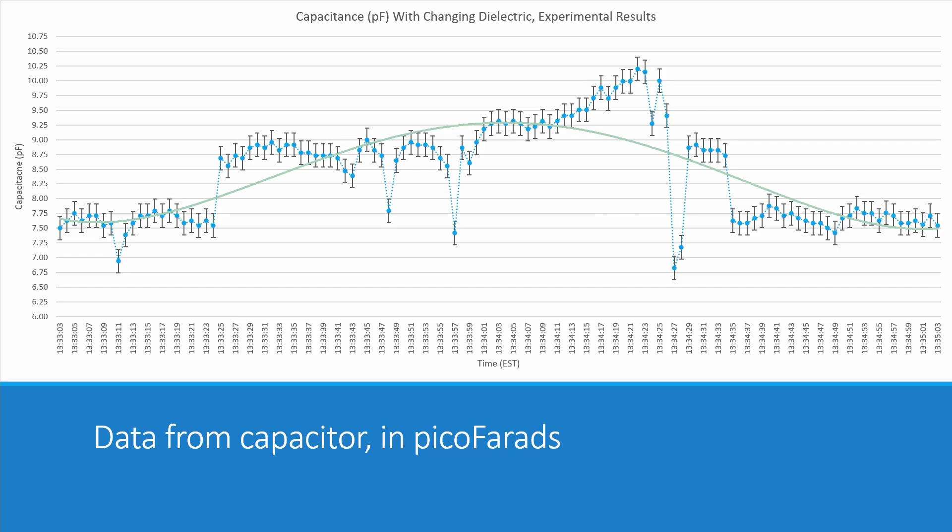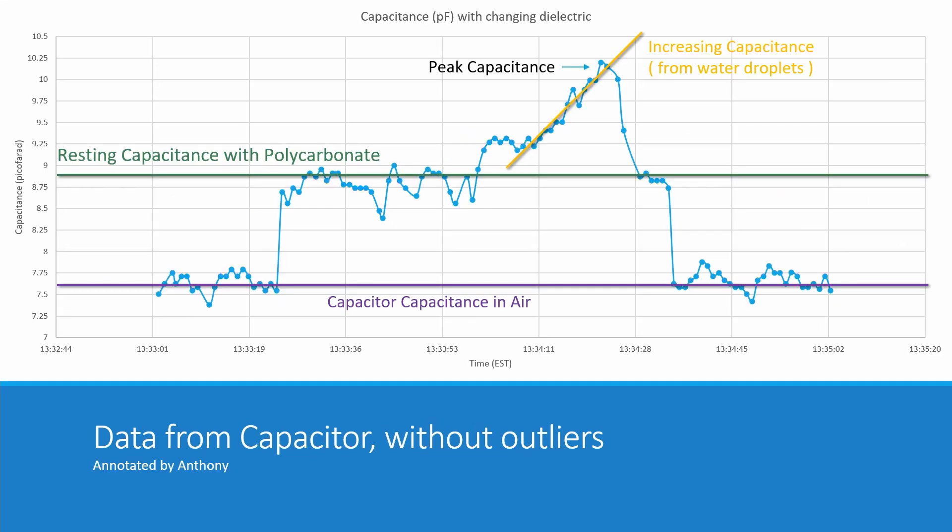Now taking out the outliers makes the graph a little easier to look at. We have a few distinct areas: at the bottom, capacitance in free air is around 7.5 to 7.7 picofarads. The resting capacitance with polycarbonate is around 8.75 to 9 picofarads. Then we can see capacitance increasing from water droplets, with peak capacitance somewhere around 10 picofarads — with the polycarbonate still in place. That's wonderful to see.